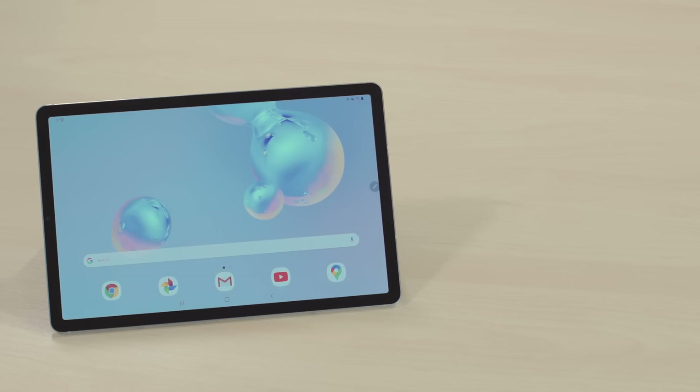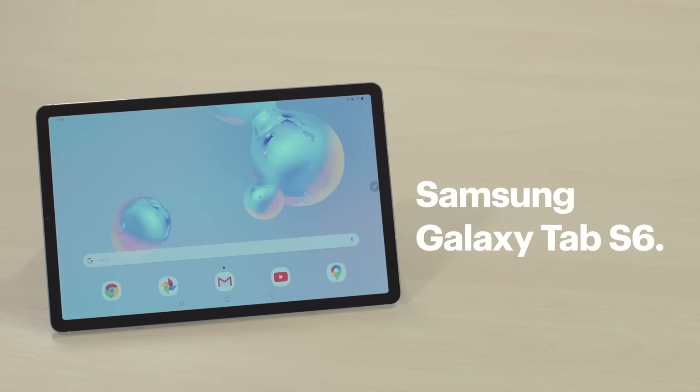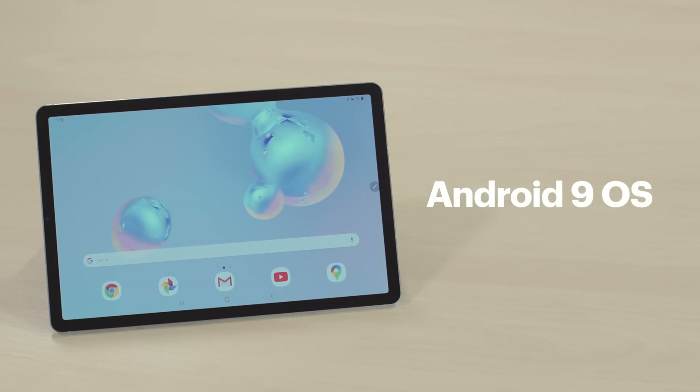Hi, I'm Agent Bennett, and we're in the lab today to show you how to fix a tablet that keeps freezing. For this demo, I'm using a Samsung Galaxy Tab S6, which is running on the Android 9 operating system.